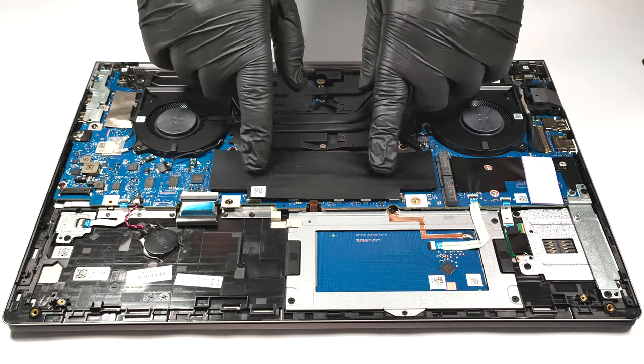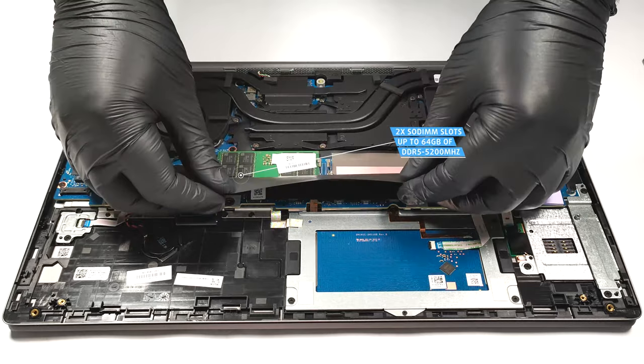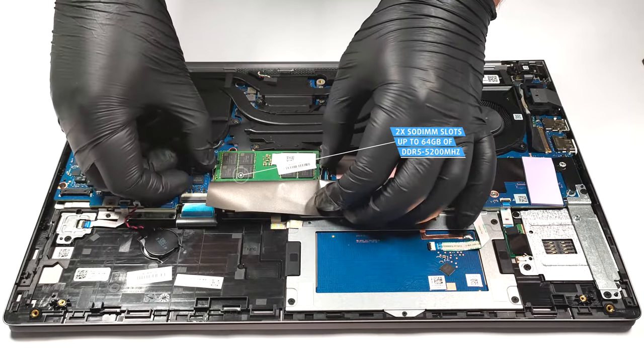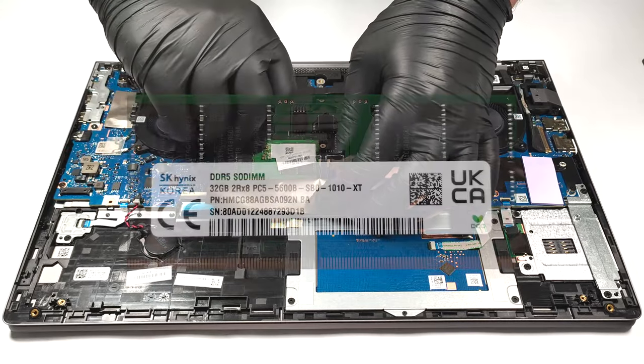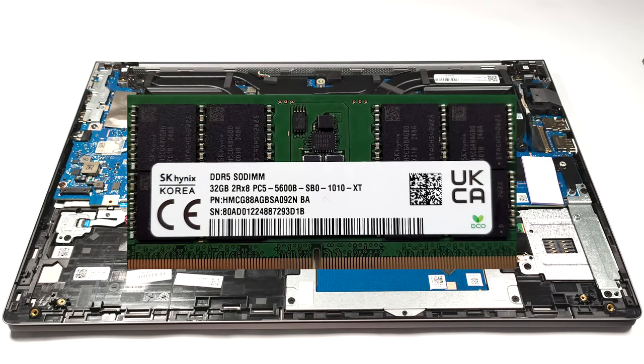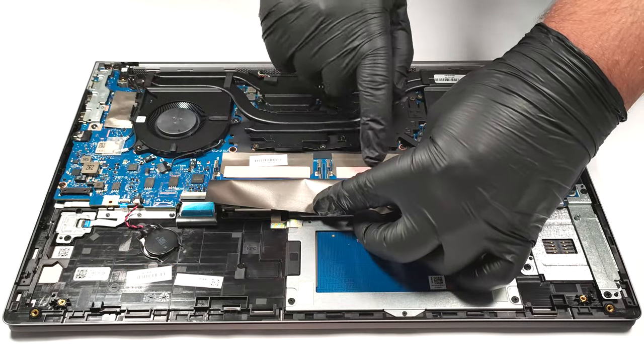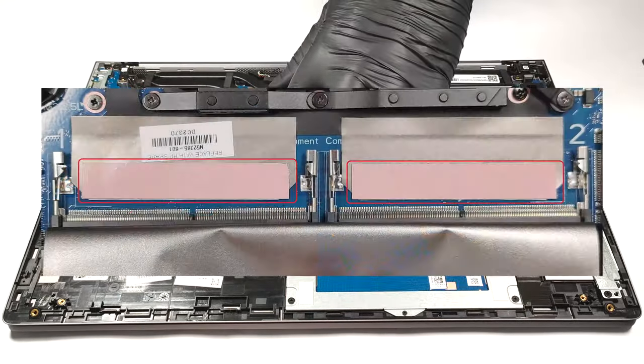For memory upgrades, there are two SODIMM slots for up to 64 gigabytes of DDR5 5200 megahertz RAM. There is a thin thermal pad beneath the memory for additional cooling, which is a nice touch.